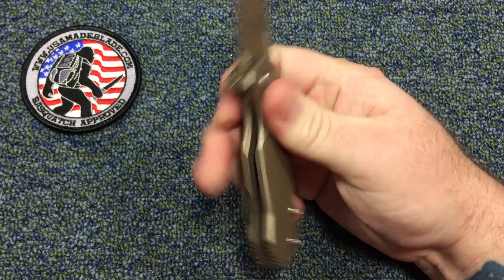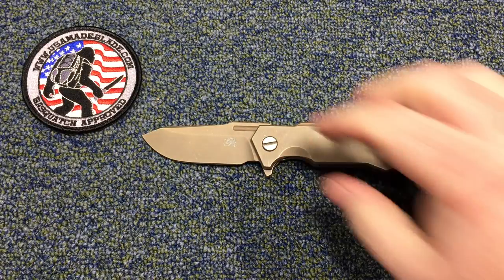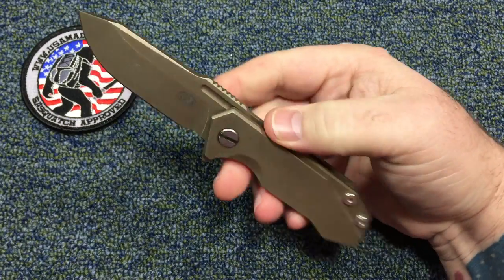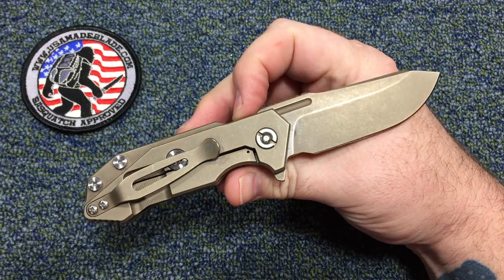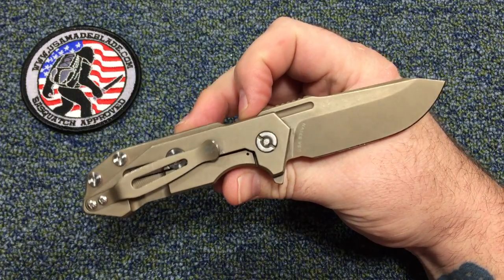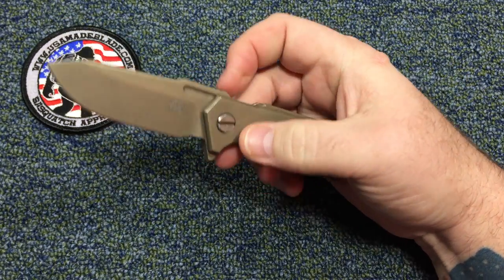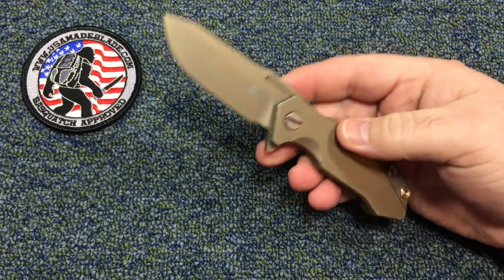If you like small chunky knives, this is an awesome knife. The price is not in everybody's reach — I believe this full titanium model is about $585. They've got a G10 model that probably takes off $100 to $150 — more like $425 to $435 if I remember correctly. You're talking over $500, and there are a lot of great knives in that ballpark, but this is a great knife if you like a Hinderer.